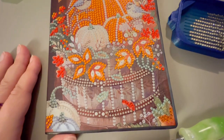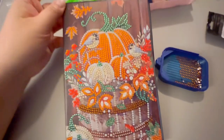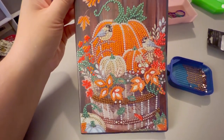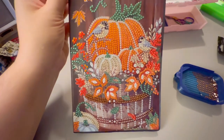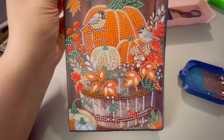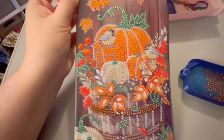Just a super quick update to let you know things continue to go really well. I'm not sure how the birds are going to look when it's done or how well you'll be able to tell they're birds yet, but right now I continue to be really impressed — it's turning out great.